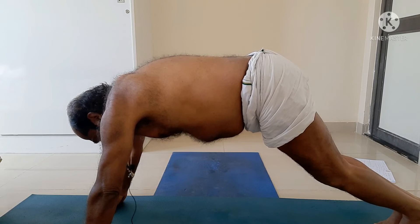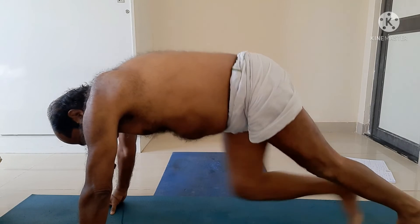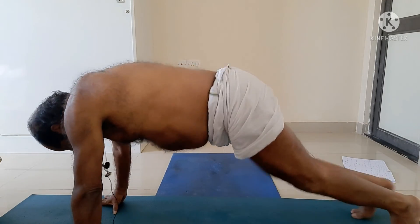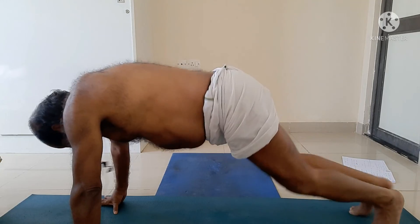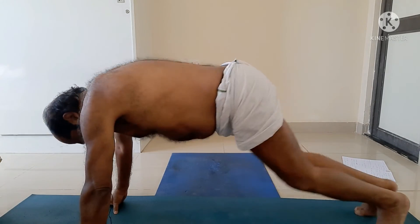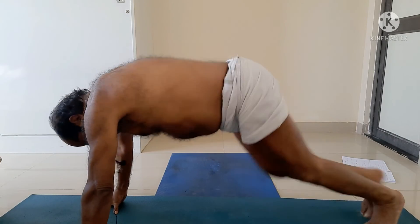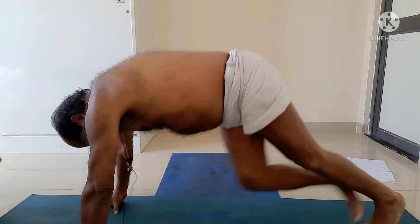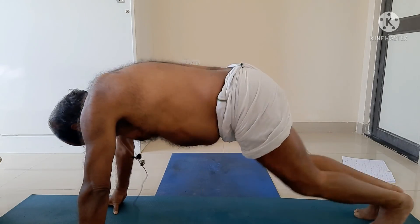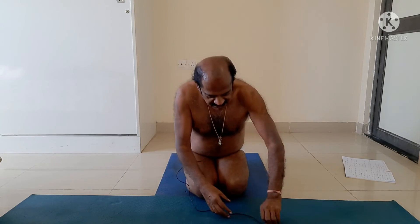Now the dynamic form of Parvatasana, my dear friends — five, four, three, two, one. Now I come back to Vajrasana.